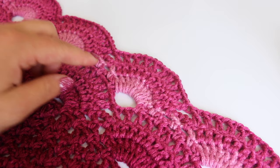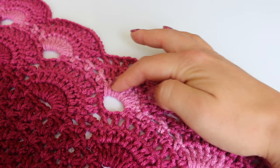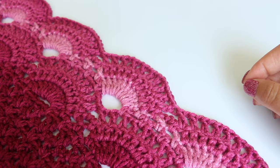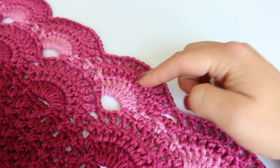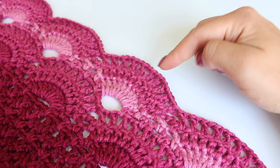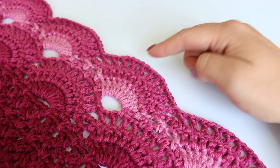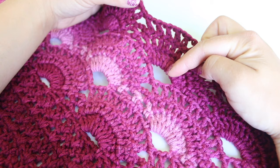For rows twenty-seven, twenty-eight, twenty-nine, and thirty, you're just going to repeat these four rows we just completed. Repeat the valley loopy row — chain five, three chain threes. Then the first arches row — ten double crochet into each chain five space, making two chain threes. Then the second arches row — double crochet into each double crochet, making one chain three. Then the chain one arches row — double crochet, chain one, and double crochet, double crochet as you skip over the chain threes. Here are rows twenty-seven through thirty all finished.